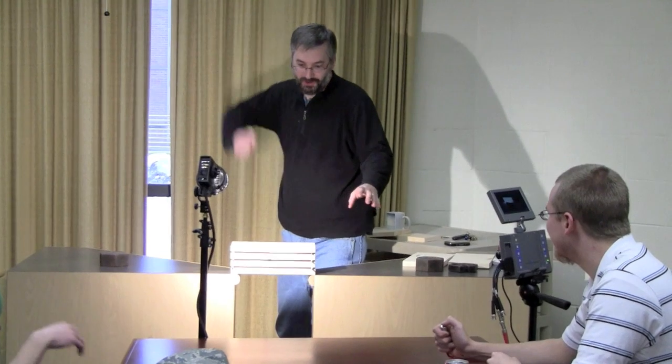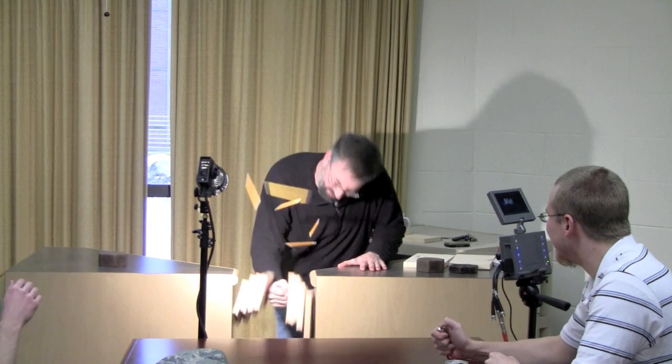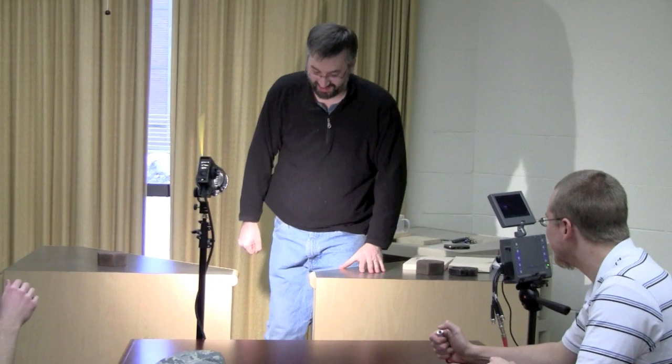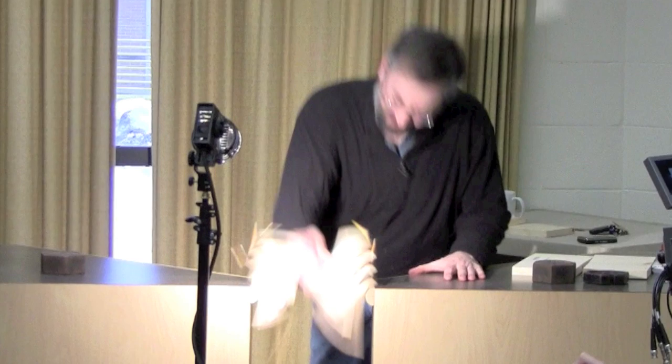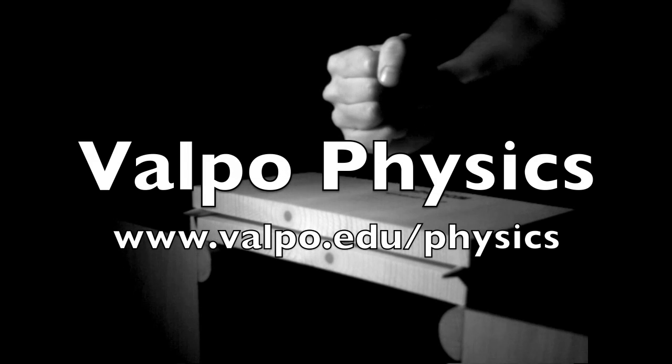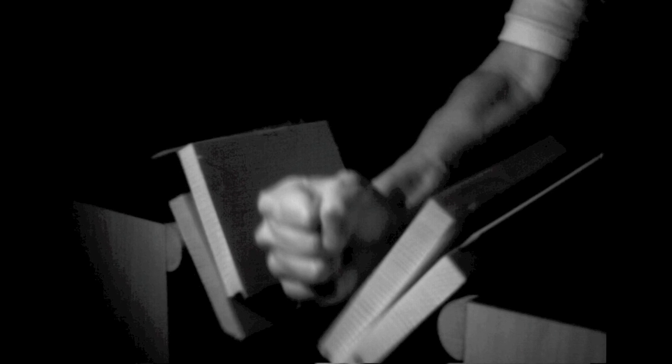Whoa! Yo! Thank you. Well done. We'll be right back.